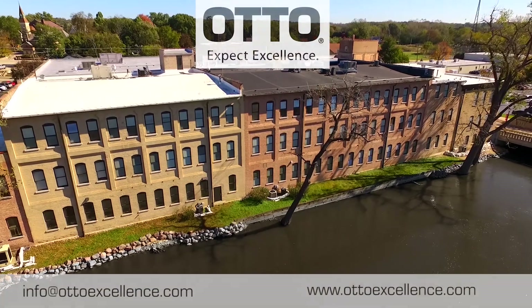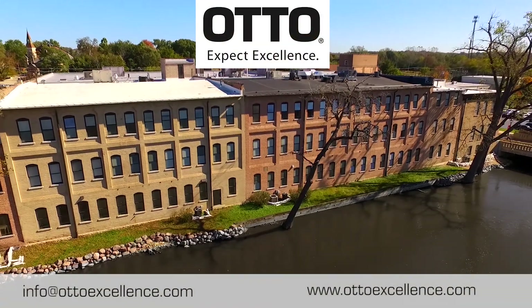Contact OTTO at info@OTTOExcellence.com for more information.